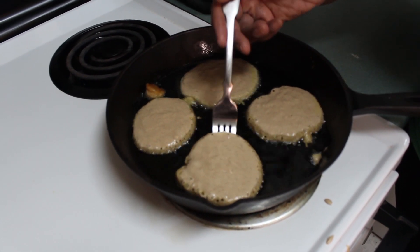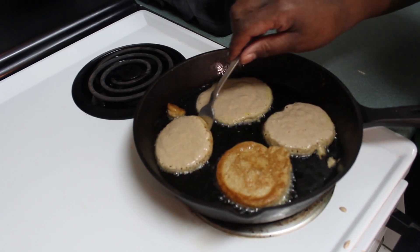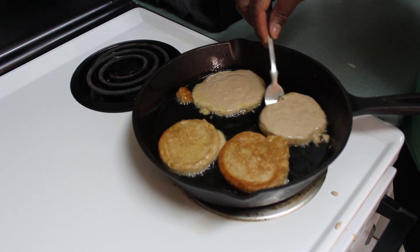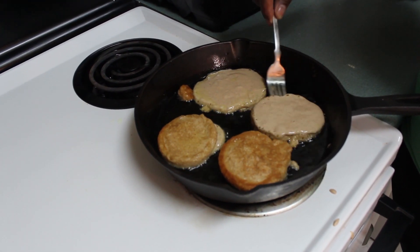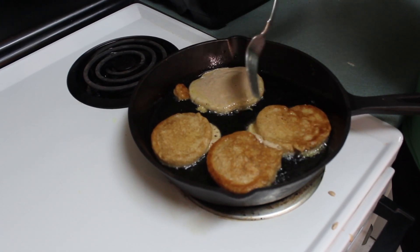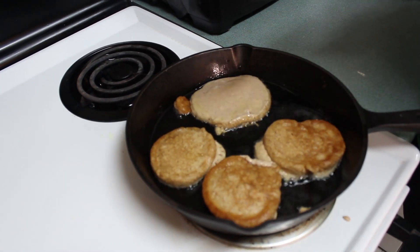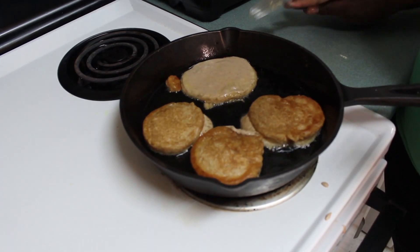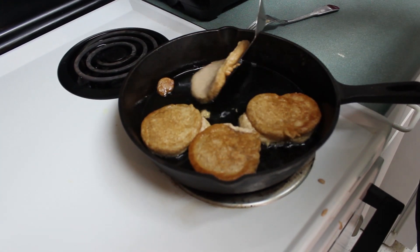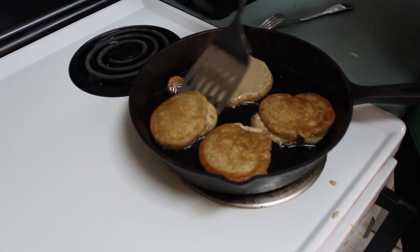Then what you are going to do is flip them on the other side. My oil is a little hot because they start to brown already. You want your oil to be hot, but not too hot. Flip them because you want them to cook on both sides — though that one is not ready yet to be flipped.